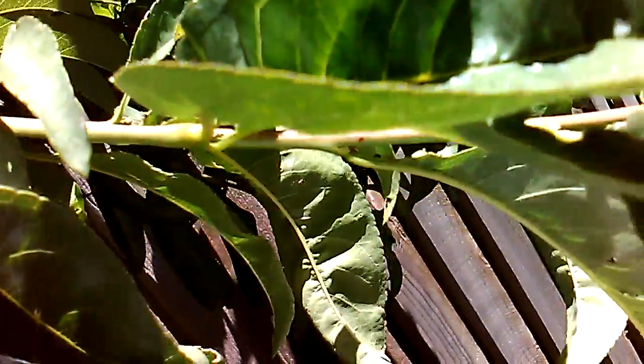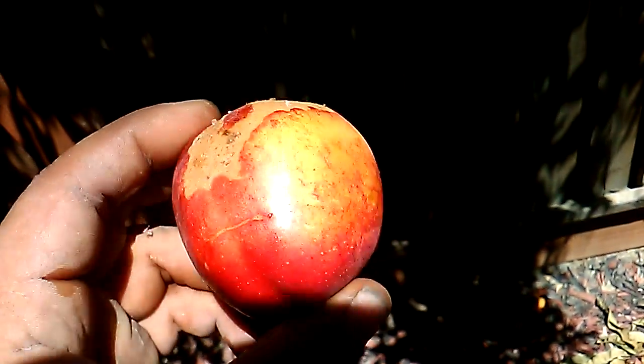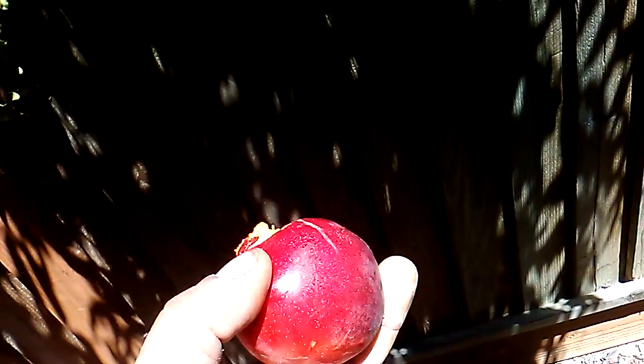Oh man, it's good. These things got little burns on them from the hot days we had around here, but it's not a big deal — you just eat around it. Don't get too discouraged by stuff like that. Still good, still good. A little dust but that's okay.